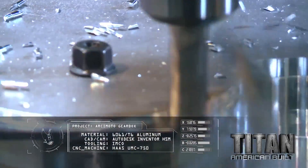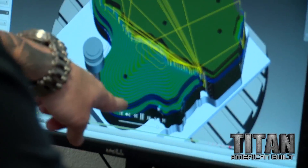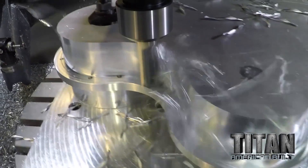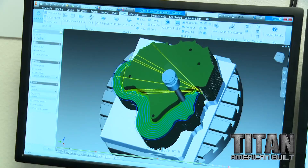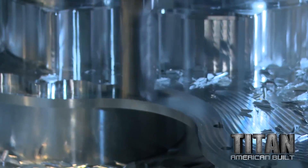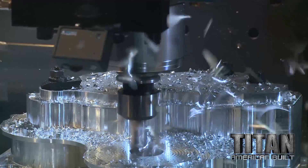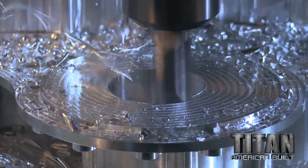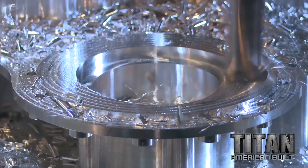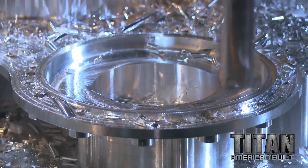I'm going to run the simulation right now so I can zoom in and see where I'm at. I just want to touch base on why I run certain parts dry and why I run certain parts with cooling. The simple reason is I want to show the audience exactly how the machine is cutting the material so you can see the chips popping off and see how awesome machining truly is.